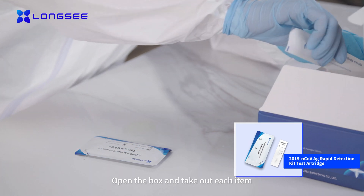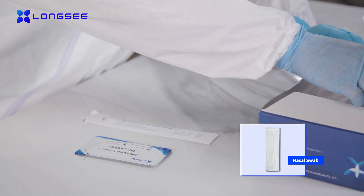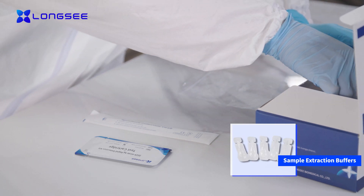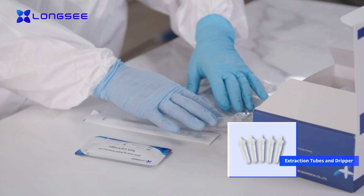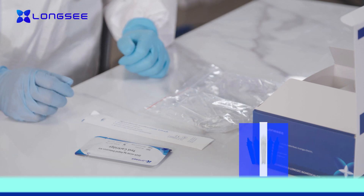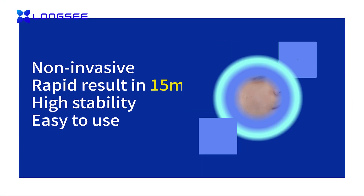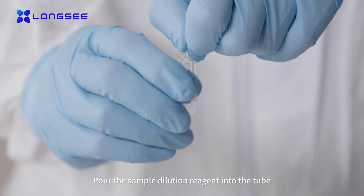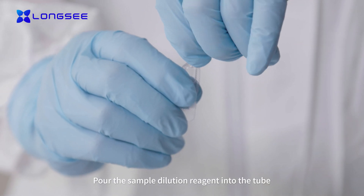Open the box and take out each item. Pour the sample dilution reagent into the tube.